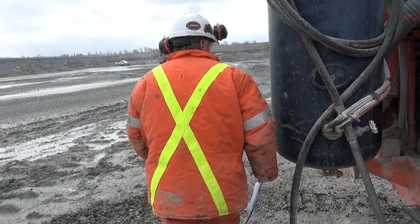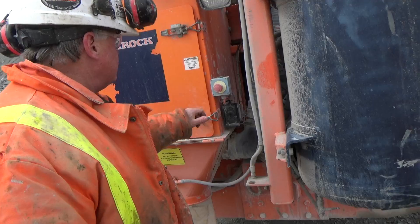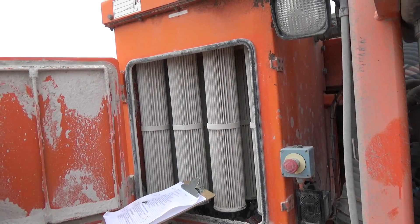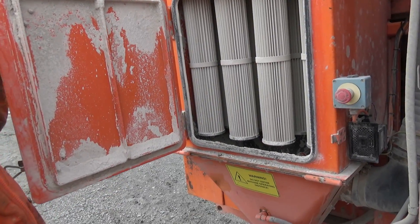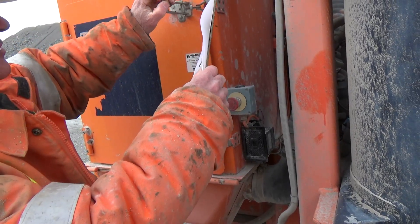I'm going to continue around. There's one of my shutdowns back here. I'm going to check the dust filters — as long as they look like this they're good, but if they're all caked up there's something wrong with the dust collector, something that has to be investigated. So that looks good.